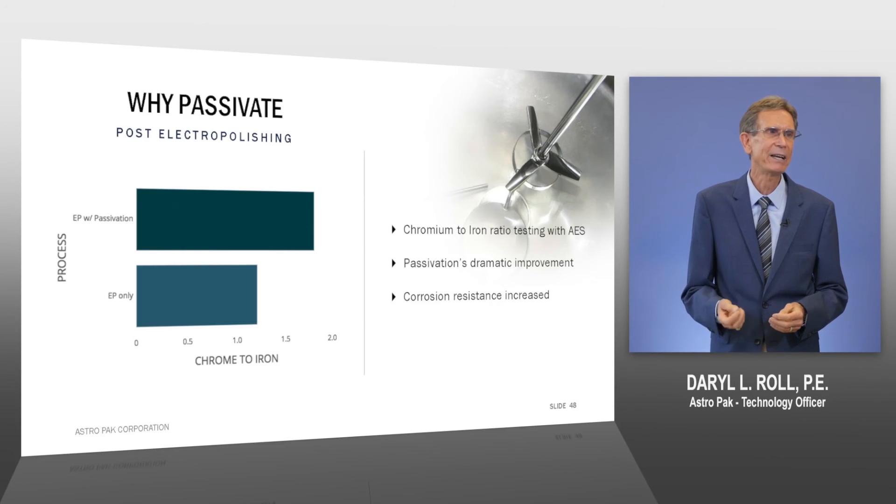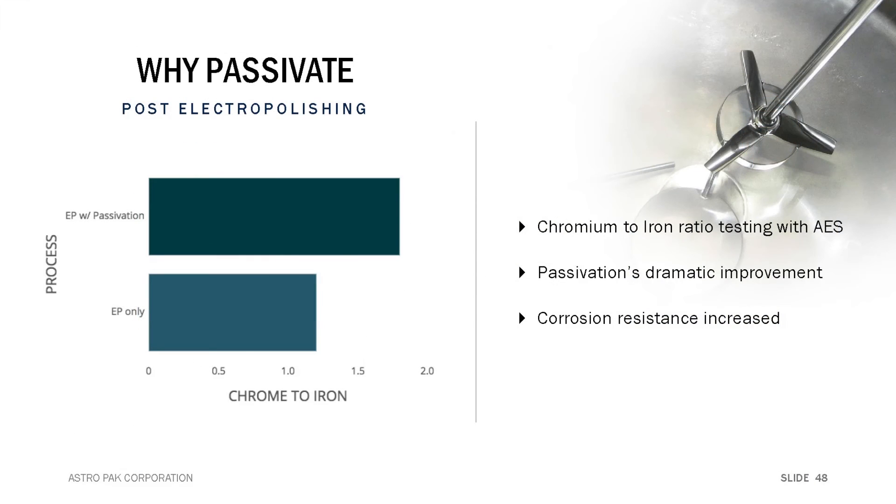So it's very important to passivate the surface after electropolishing in order to improve the passive film. Electropolishing does give us a passive film, but it's at the lowest level acceptable. We would much rather have a fully passivated, highly corrosion resistant surface after electropolishing, and we do that by passivating with such things as citric acid.